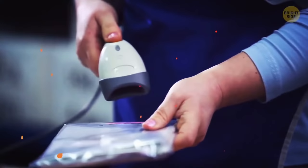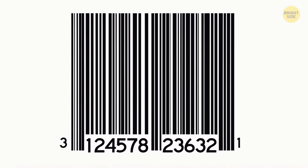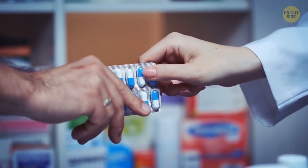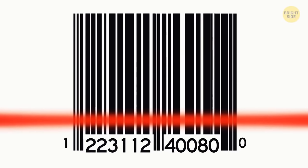Barcodes speed up the purchasing process. If a barcode consists of 12 digits, the one on the very left is a system identifier. For example, 2 means it's a randomly weighed item, and 3 is used for products related to health. The next 5 digits identify the manufacturer, and the following 5 are the product's number. The last one is the check digit — scanners need it to make sure they've read the code correctly.